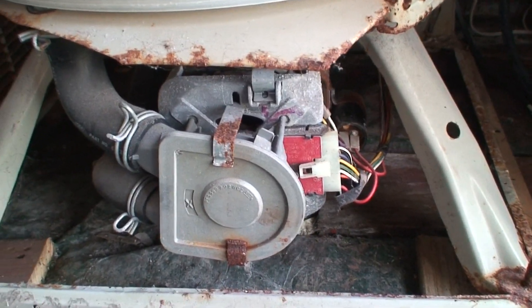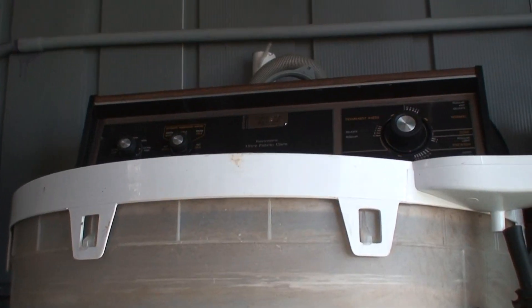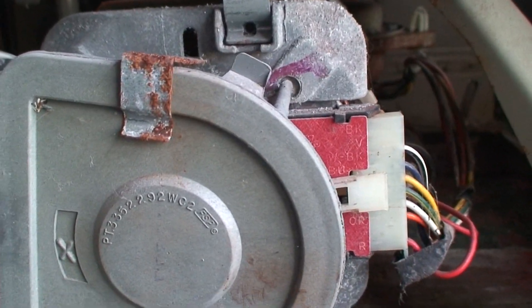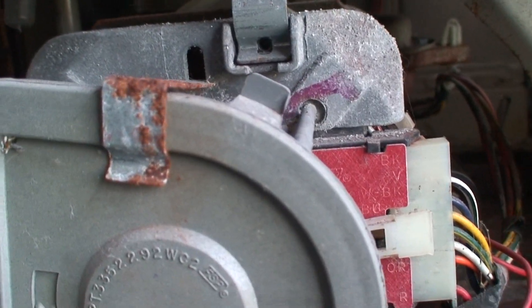I'm underneath the 93 Kenmore washer. I got the case off — I didn't bother showing you that because there's a thousand videos on YouTube showing you how to remove the case. The symptoms of this machine are that it's not agitating, draining, or spinning. It just hums.